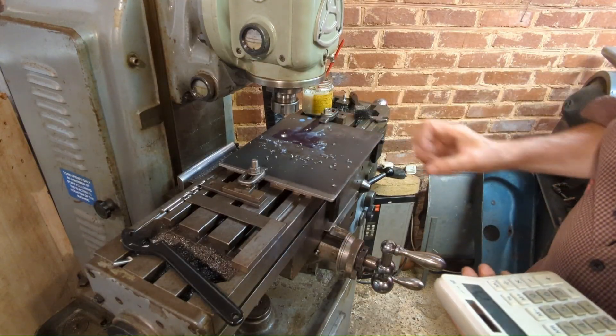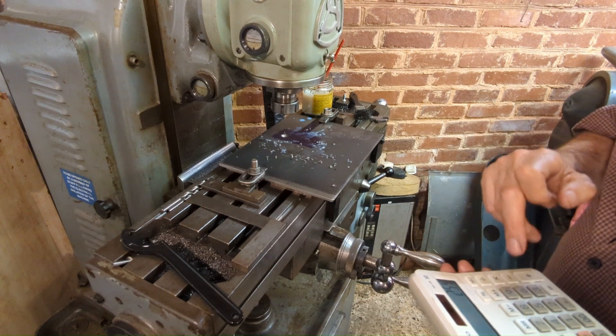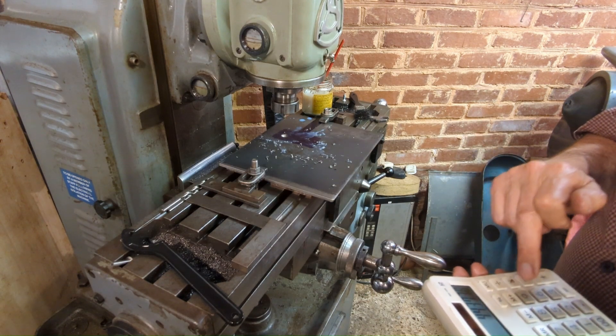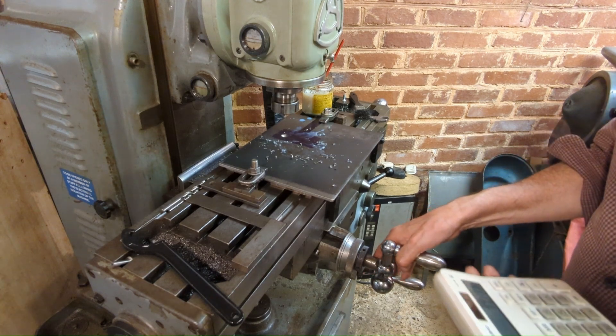It looks like the spacing on these two holes is 1.747 inches, so it looks like that was originally an imperial dimension — 1 and 3 quarter inches. So 1.747 times 25.4 is 44.37mm, because I have a metric machine. So we'll dial it across.